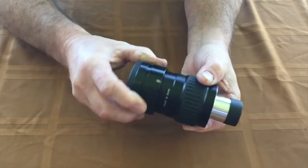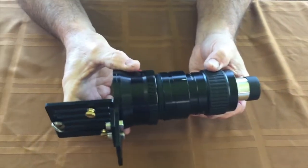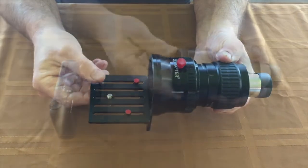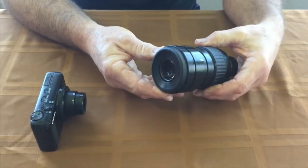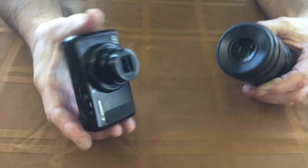Now we're set. We have a really nice fit — that ring is on nice and snug — and your DigiAdapter will now slide on just like this.